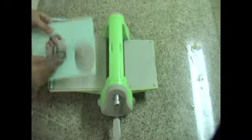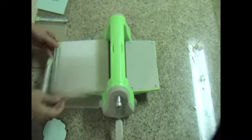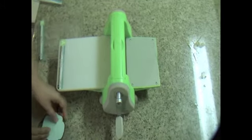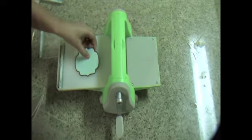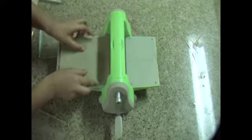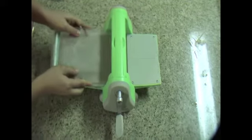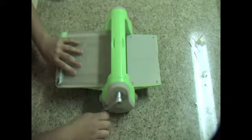Then you remove all of the plates except for the A, and you put your die with the paper face up with the two tanned Spellbinders mats and two B plates on top of that, and run it through.